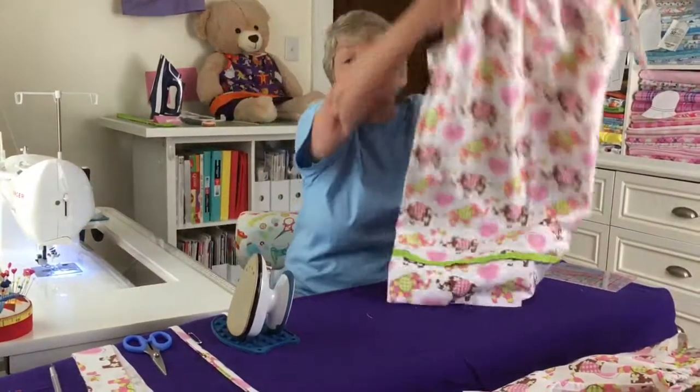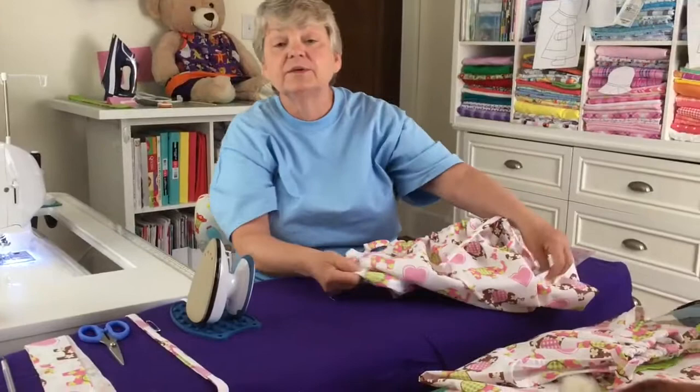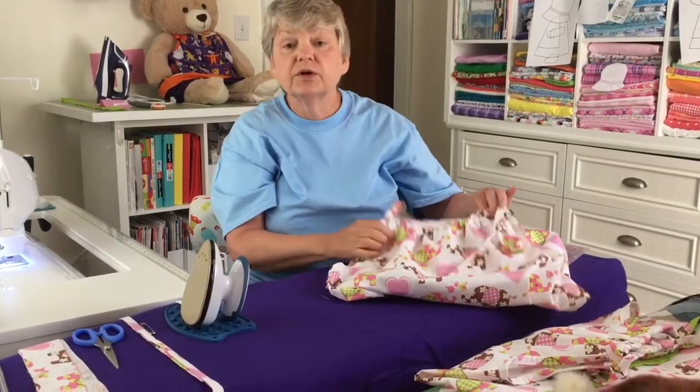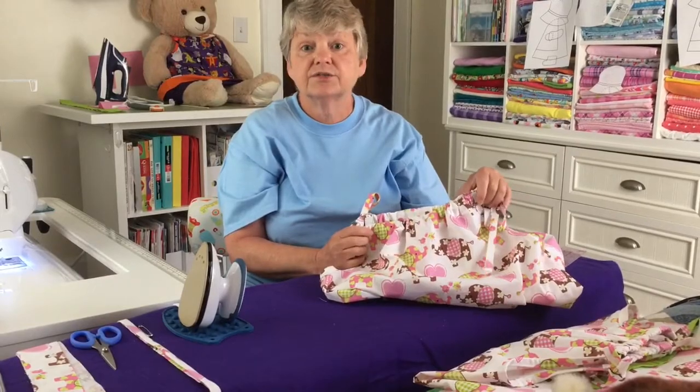So there you are. If you have any questions, please email me at trainer@starklibrary.org and I hope you enjoy making your pillowcase sundresses.